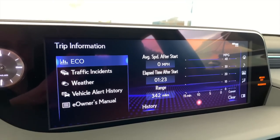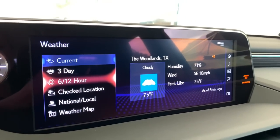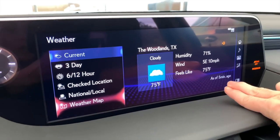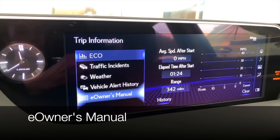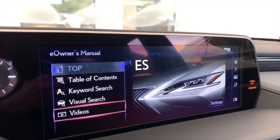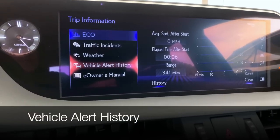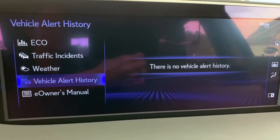Information — the unsung hero of the menu. You have trip information, traffic information, and the most popular: weather information. This is an awesome feature — it even has a Doppler weather radar map. It will update for you and let you know how long ago it was last updated, and updates come from the Weather Channel. The e-owner's manual is a really handy onboard tool — you can look up information about your vehicle, watch videos, do a visual search, search by keyword, or browse the table of contents. Last but not least: vehicle alert history — if there are alerts about service or other vehicle messages, they will be located here.